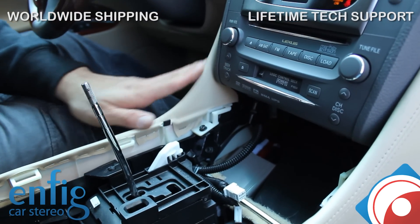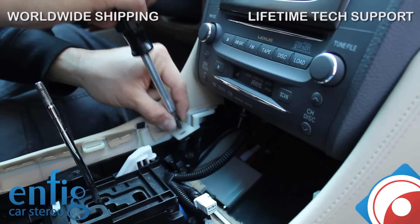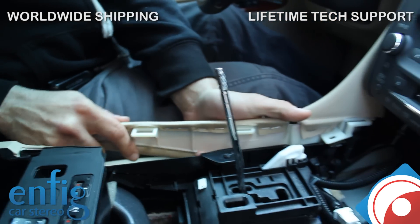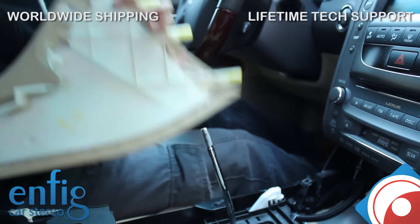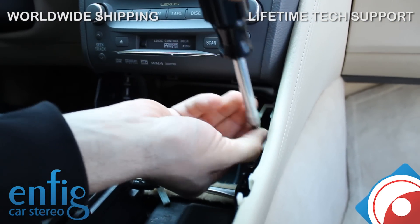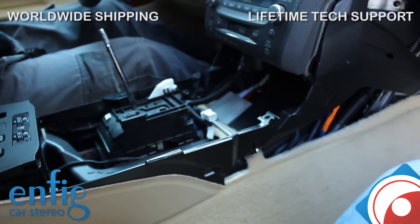Next thing you're going to do is take off these little side panels. It's really easy — just grab a Phillips head screwdriver. These aren't in there that tight, just turn it counter-clockwise. Then you're going to pop over here — this little clip right here just pops right out. Now once you release that one, you're just going to wiggle it out this way. It's held in by three clips. Repeat the same process for the right side.